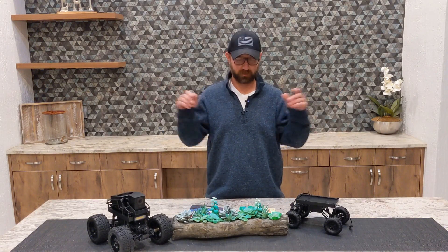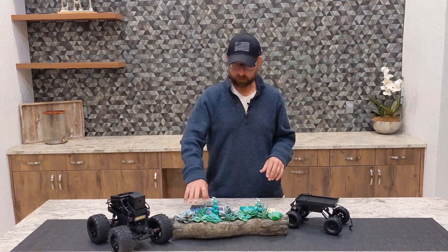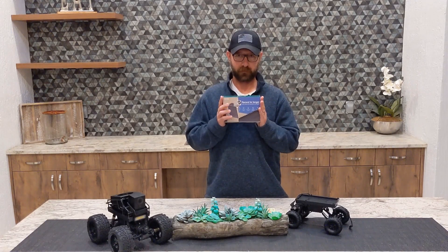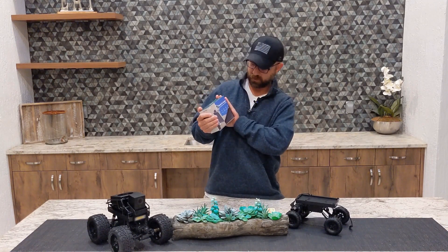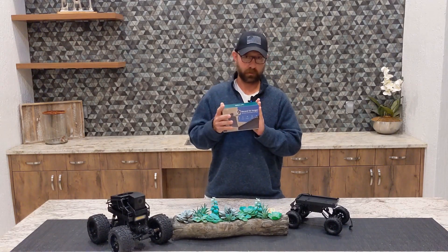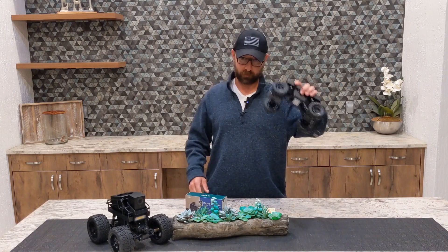Hey guys, welcome back — Jonathan here. We've got another Wyze car mods video today. We're going to talk about the Wyze solar panel. If you look on the website or on the box, it pretty much says for use with the outdoor Wyze cam. I don't have a Wyze outdoor cam, but what I do have is a Wyze car.